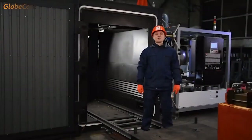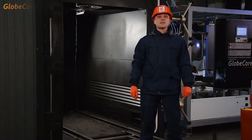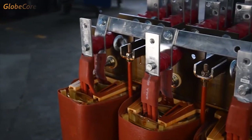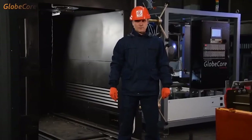Hello. Today's new thing is this UVS, a vacuum drying oven. This equipment is designed to dry transformer insulation. Solid insulation is known to be the most important component of transformers and its dielectric parameters directly depend on the degree of moisture content.